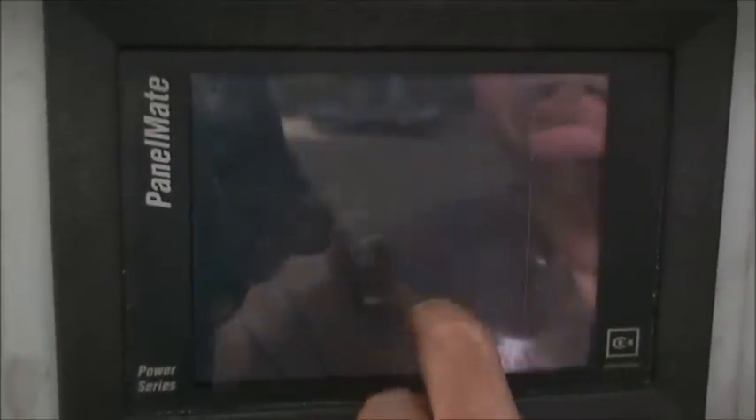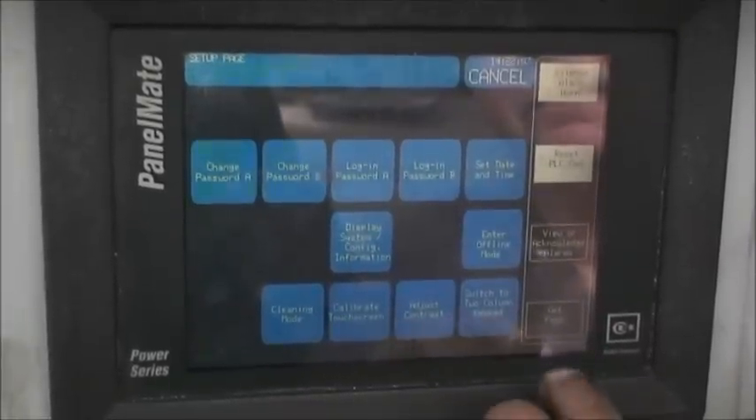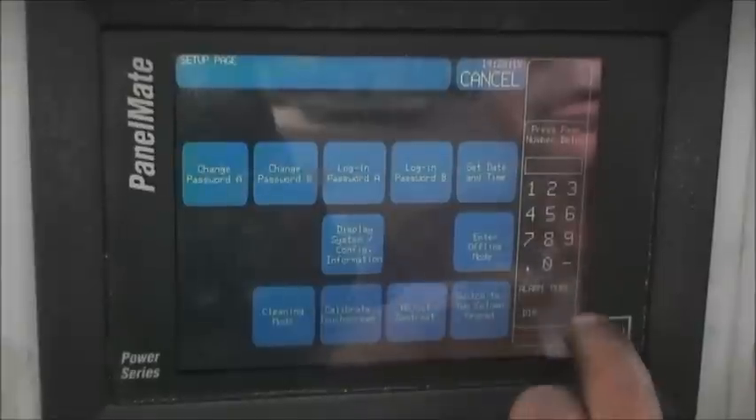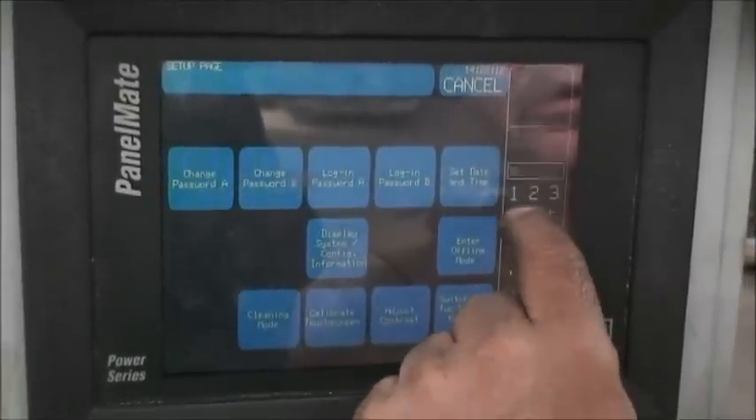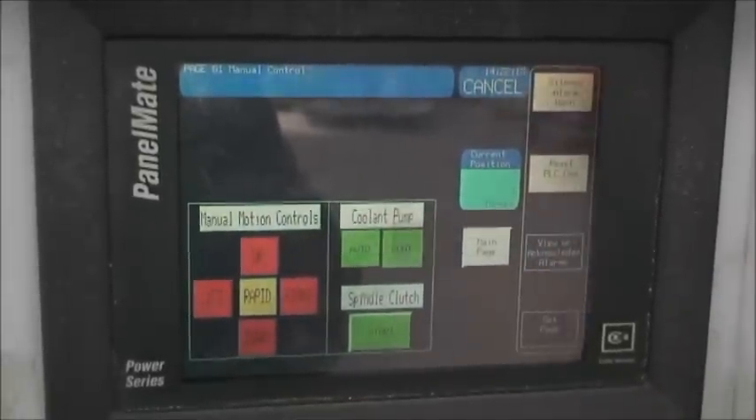Then it will come back to this screen, and then you hit Get Page, and you hit Zero, One. And that will bring you back to the manual page.